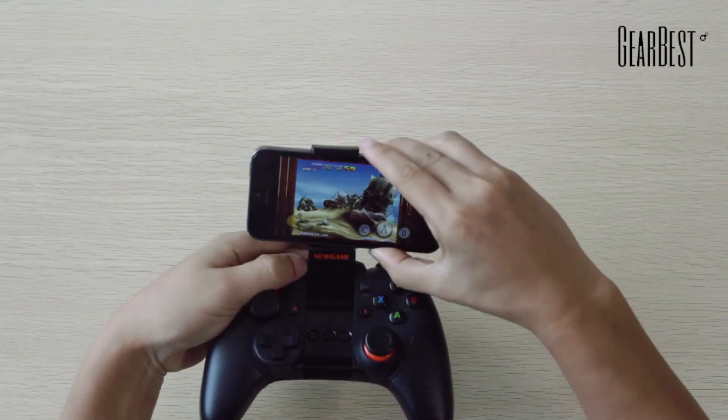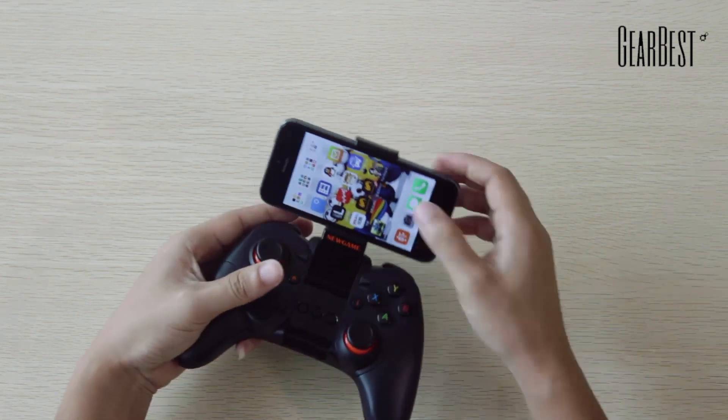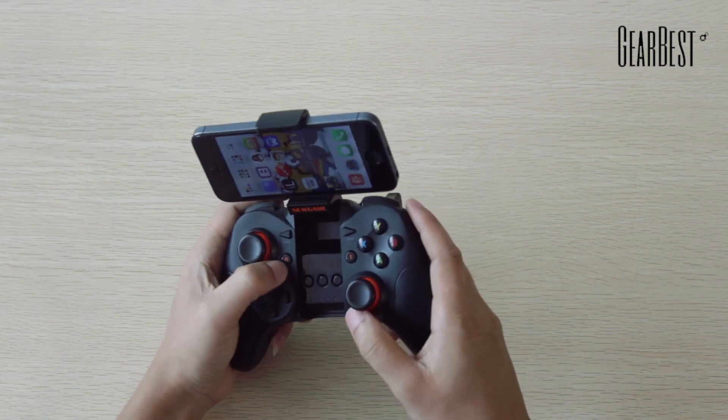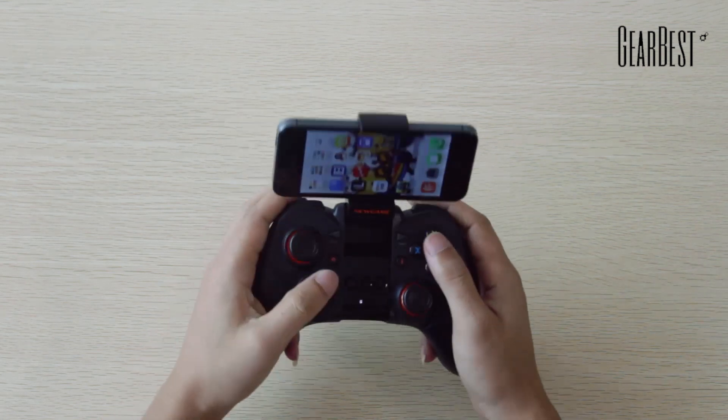This is the new G8007 Wireless Bluetooth Game Controller Game Pack. Now I'm putting my phone on it, then turning on the Bluetooth and pushing the button on the game pack. The flashing lights mean they are connected and we can begin to play.